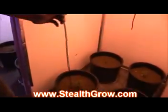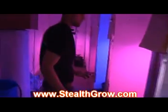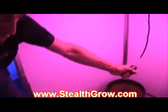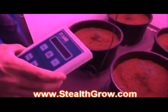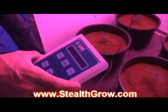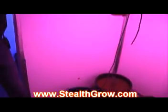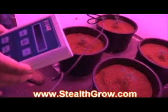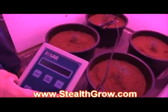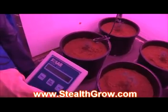Now let's go under the StealthGrow light. The StealthGrow light at about two feet away puts out 40 to 43 watts per meter square. If we go one foot away from our LED we're getting 160, climbing up to 190 watts per meter square. So as you can see, the StealthGrow light puts out twice as much intensity as even the Sun in that useful spectrum.